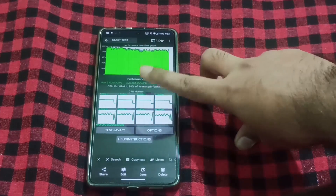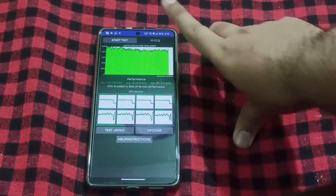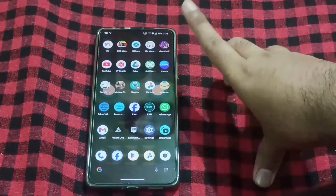The max score was 3,10,000. The average was 2,82,000 and the minimum was 2,51,000. Those are the benchmark numbers.